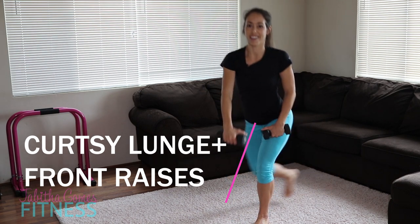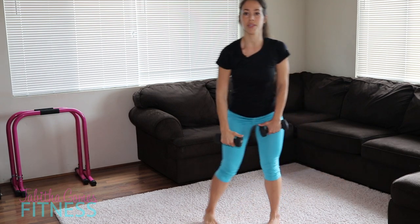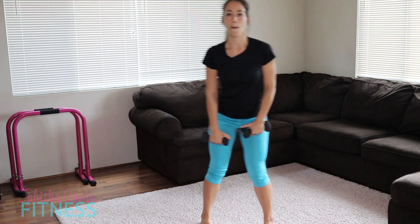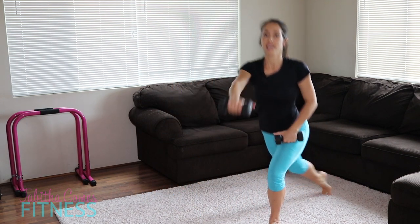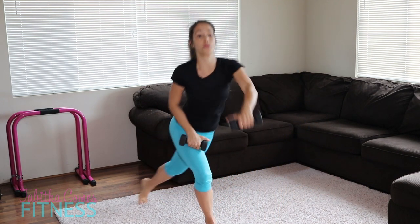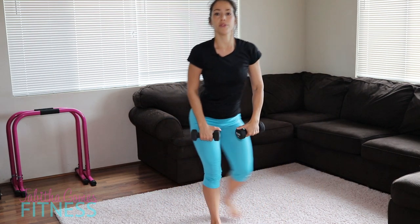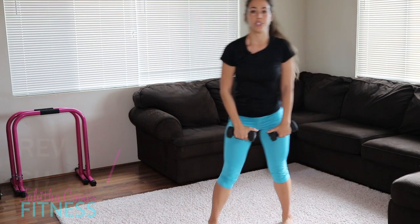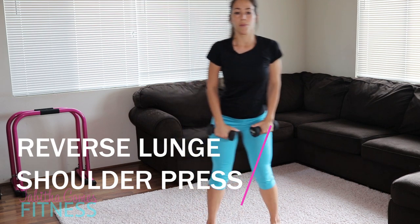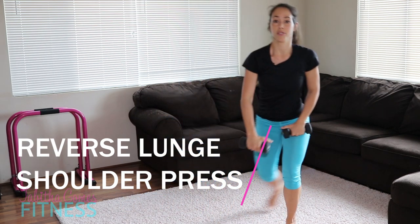Forward lift. Really lifting those dumbbells nice and high, reaching back in that curtsy, getting as low as you comfortably can go. Next time I will not wear a black t-shirt up against my dark brown couch — and black dumbbells. Terrible.